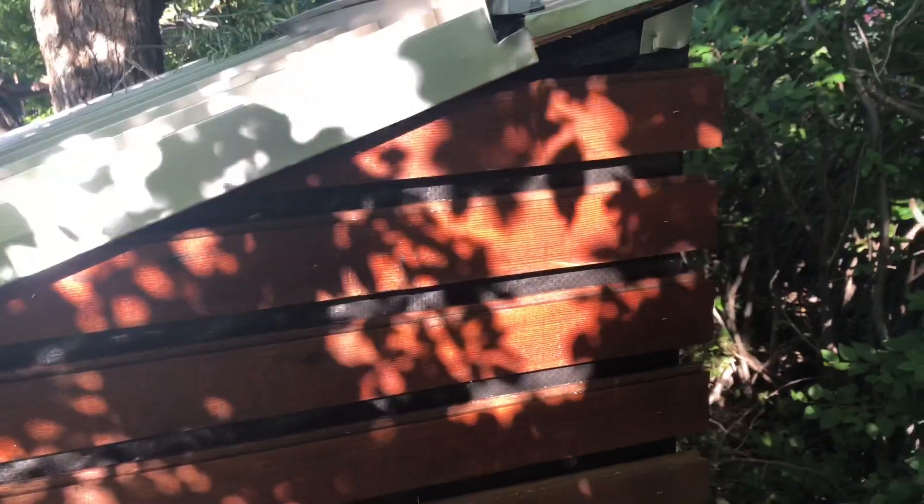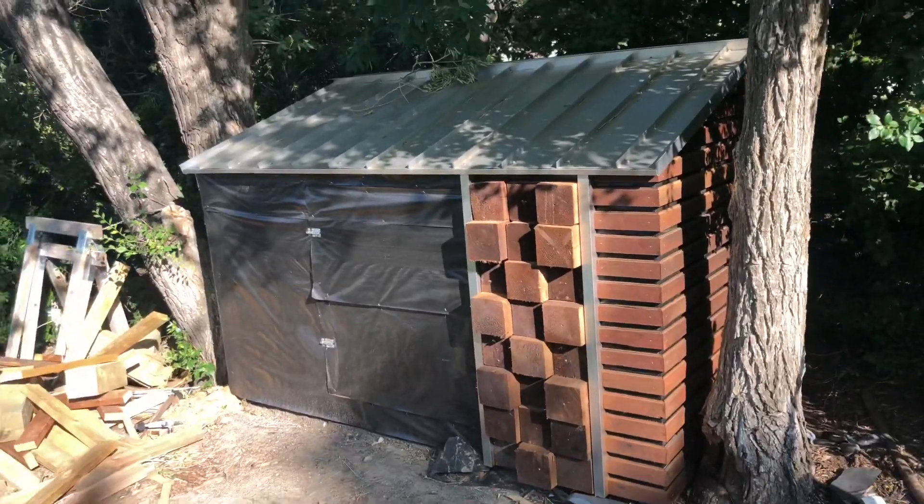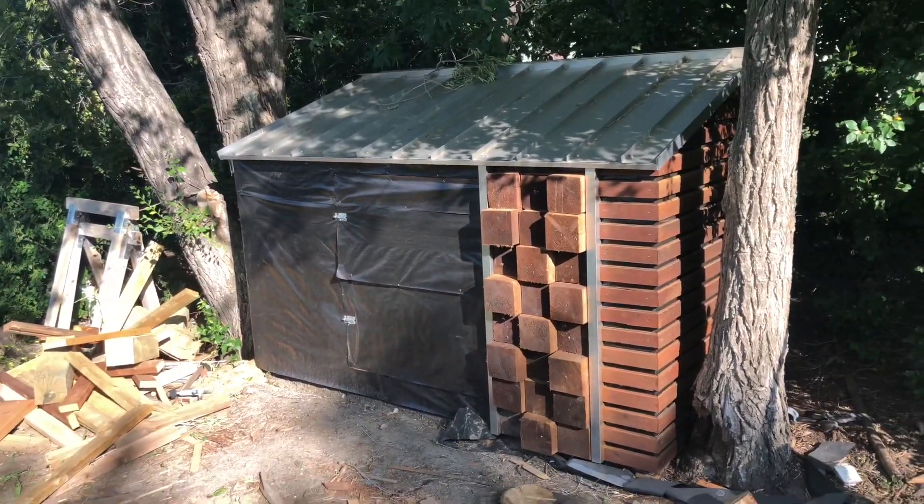So I'll finish these up and show you the finished product. All stained up - I think this looks pretty good. It has a really nice warm color to it. It looks nice in the sunlight from the front.